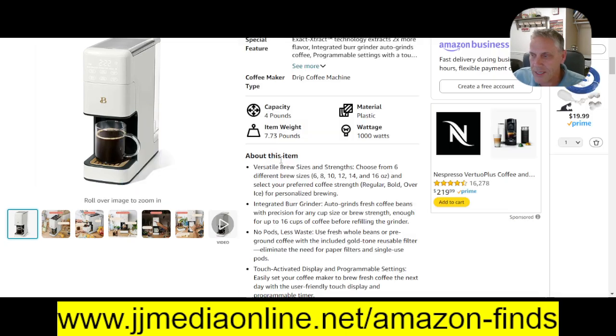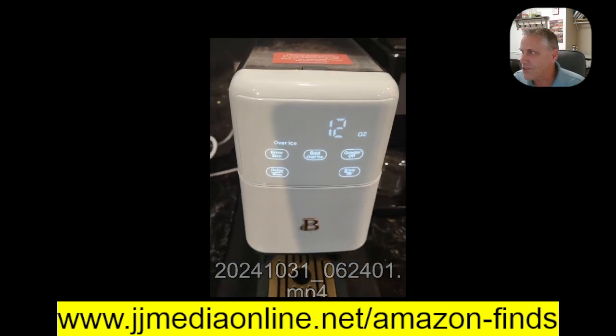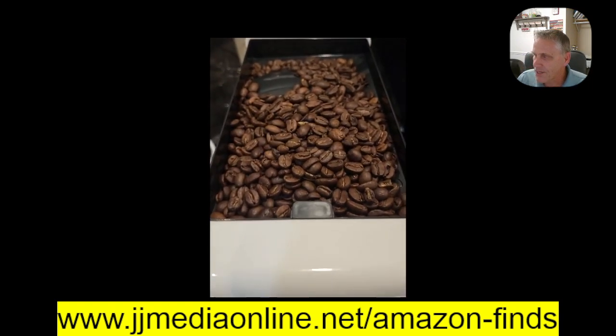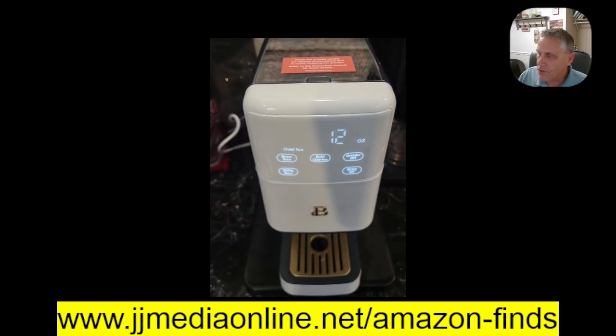I did do a video of coffee makers — let me just go ahead and play it, there's no audio. This is the one I got. It has the coffee grounds in the top. There it is. Shows all the different sizes. It will do the coffee beans or the filter down below.